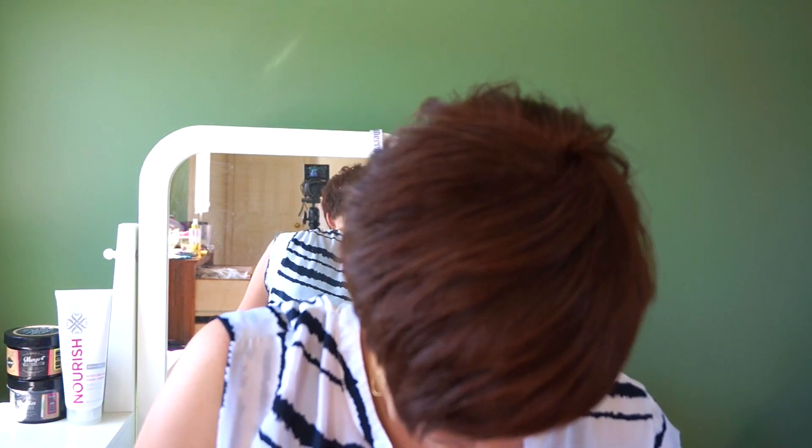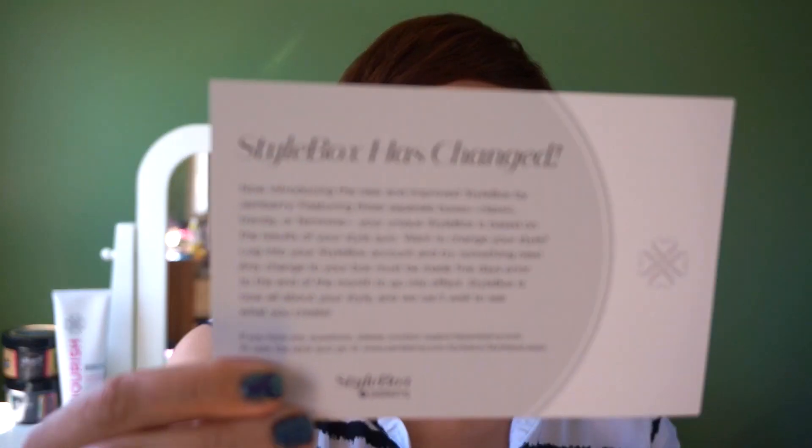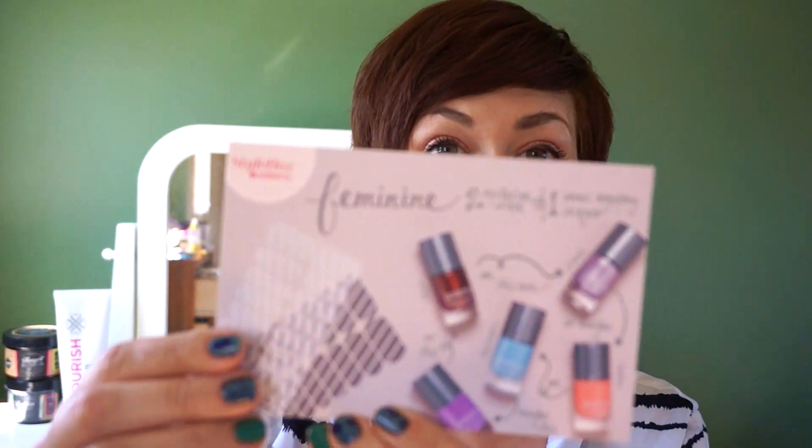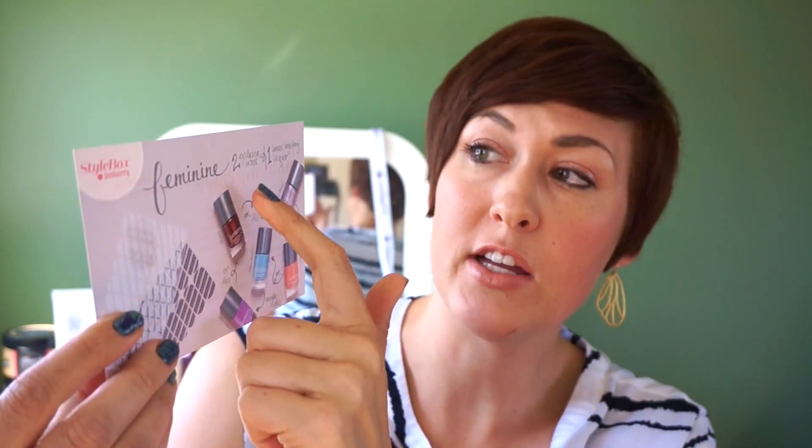So cute pink box and I kind of knew what was coming ahead of time just because I had seen the video. So we have two exclusive wraps in the style box, and there's a little card here that talks about how style box has changed. And then here's my card saying that I got the feminine box. So in the feminine box, in every box this month, you get two exclusive wraps and a bonus mystery lacquer.